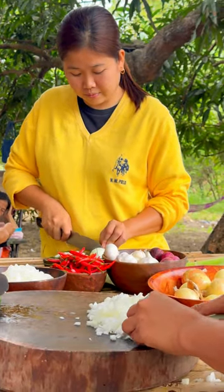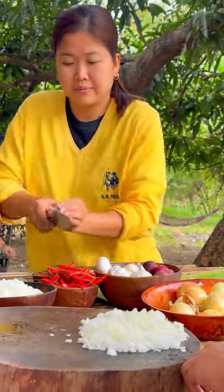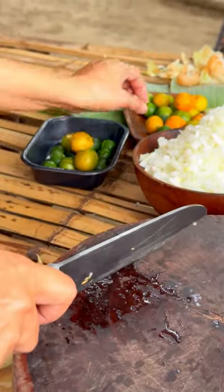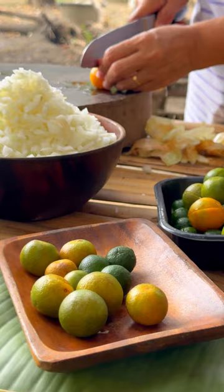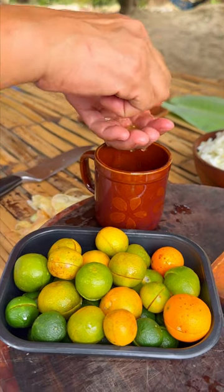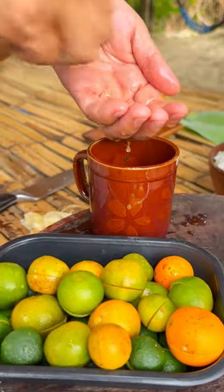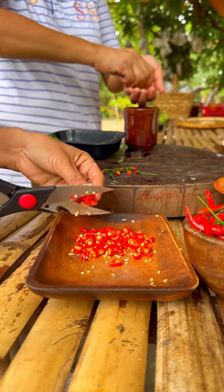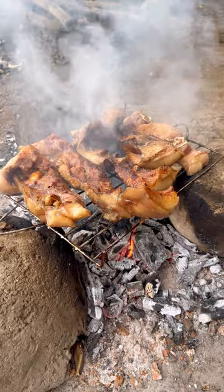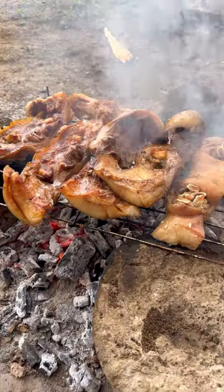We use 120g to remove the oil on the top, so using the expansion of the water, we can use the water to put out a little bit. We use the water to remove the water, and it could be the ground for a little bit. Like this, I think it's used to use the water to remove the water.